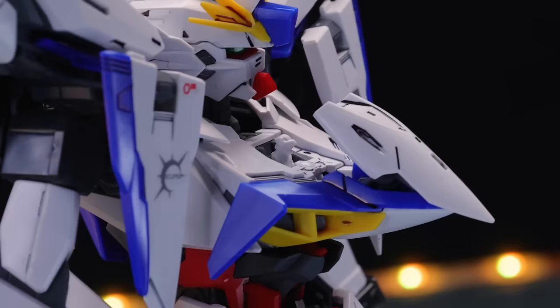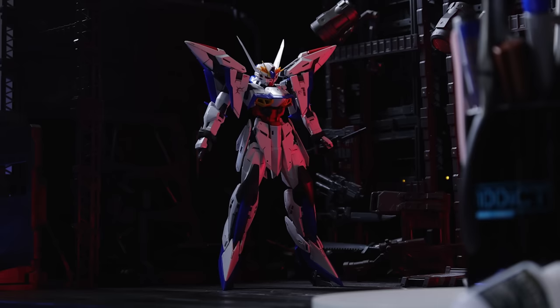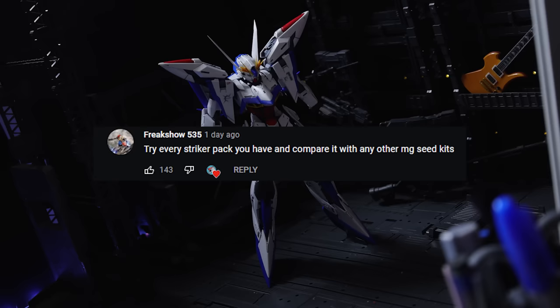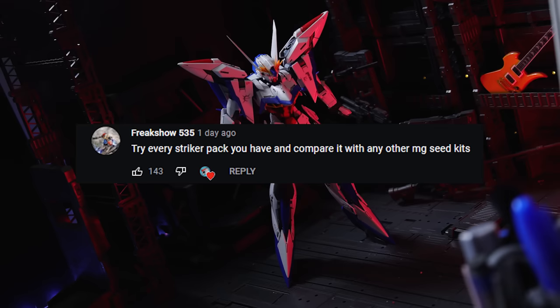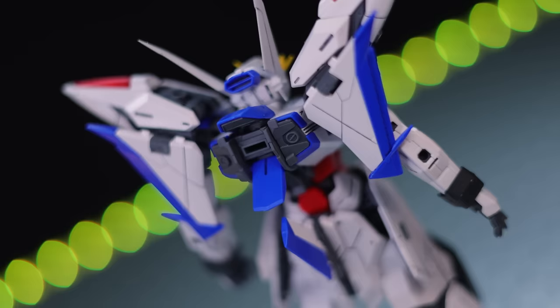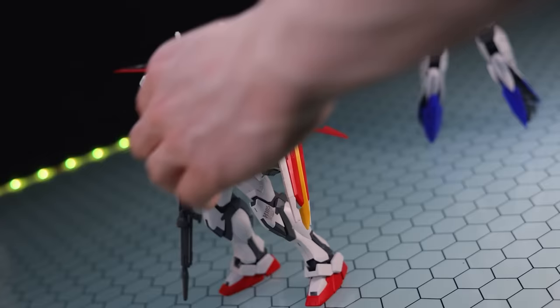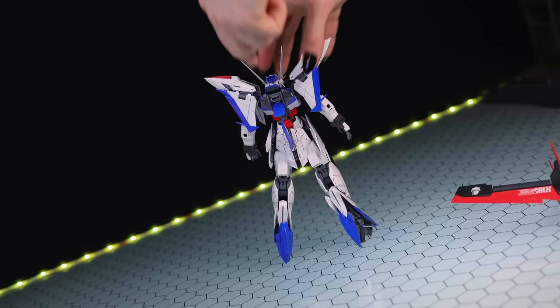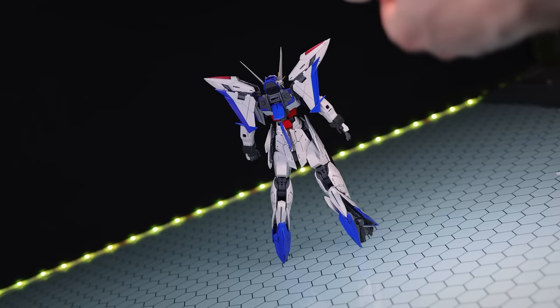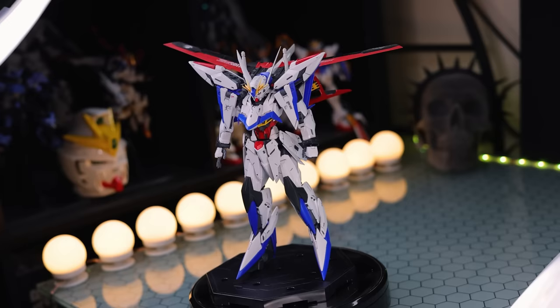I asked you guys in a community post what you wanted to see in this video, so I'll throw some answers to your questions intermittently. The main request was for a fashion show of this kit with the striker packs of other Master Grade kits, as well as comparisons with those mobile suits. Starting off with the Strike Gundam and its striker pack, mainly because the main adapter on the back of the Eclipse Gundam is a striker pack attachment. The Eclipse Gundam is quite a bit taller than the Strike. Attaching it on is simple and seamless - you just pull up a flap just above the striker pack attachment point and plug it in. It looks fantastic, probably because this color scheme is somewhat of a variation of the Strike Gundam.